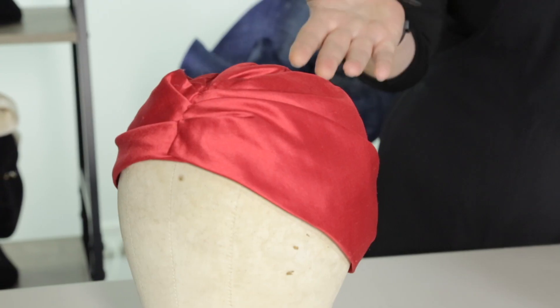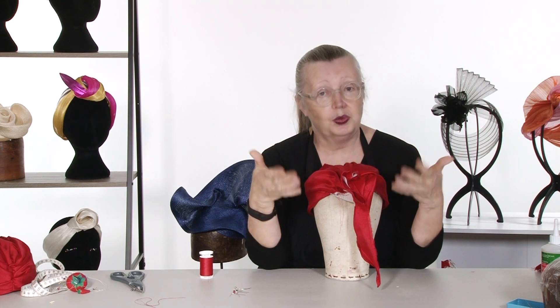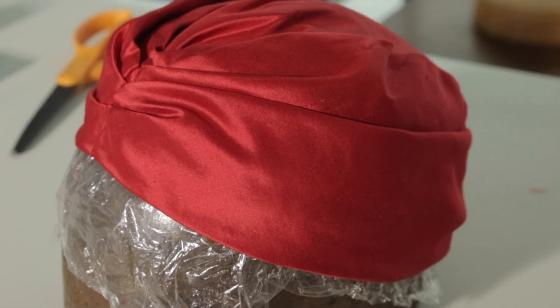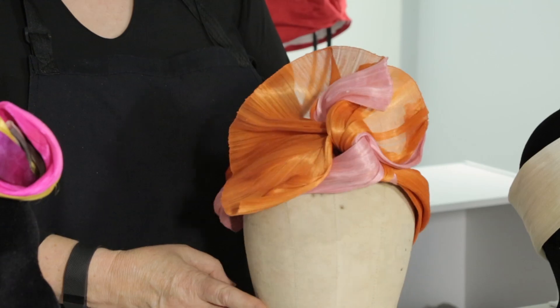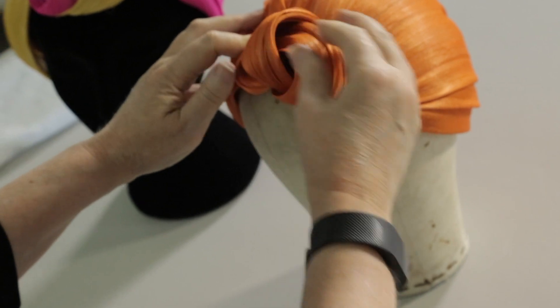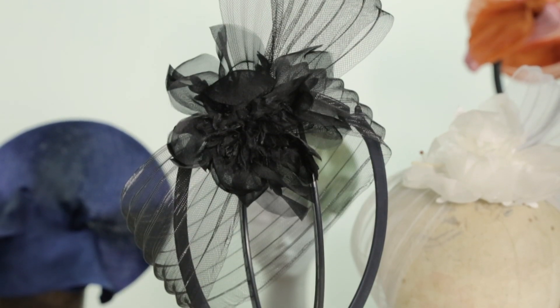Turbans have received a fresh revival in millinery to reflect the elegance of yesteryear when they were worn by Hollywood stars and fashion models. Your tutor Jane Stoddart will teach you how to make close-fitting yet comfortable fashion turbans using draped fabric of your choice, colourful silk abaca or transparent grenoline.